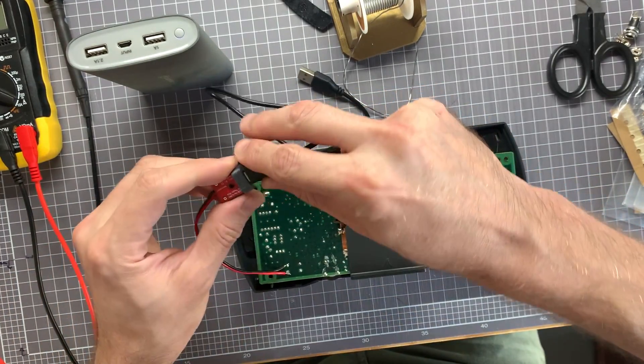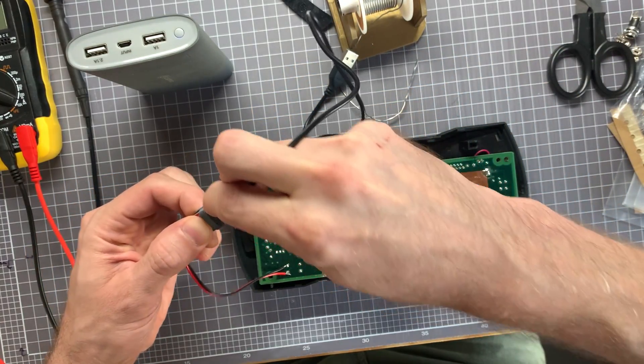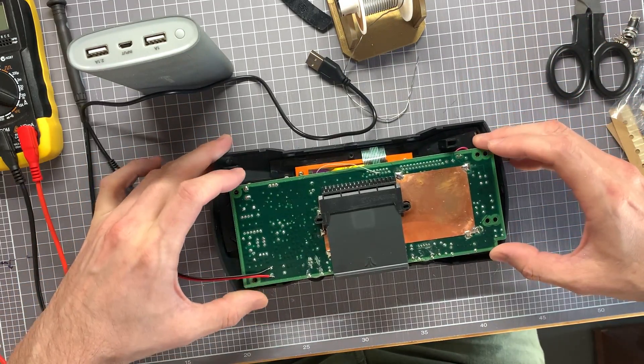This is the 5 volt USB mod soldered into my Atari Lynx, and this Lynx has a Benveen revision 6 LCD kit in there.